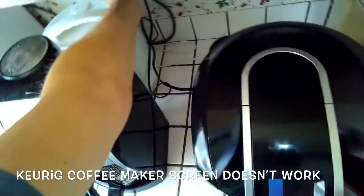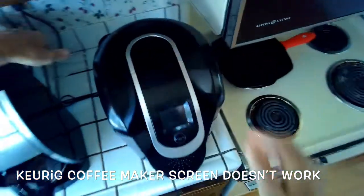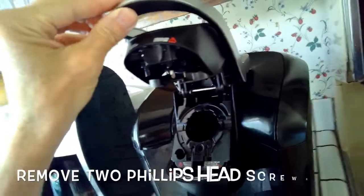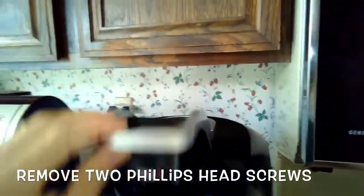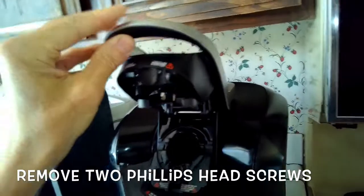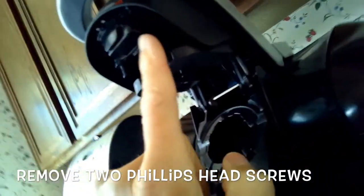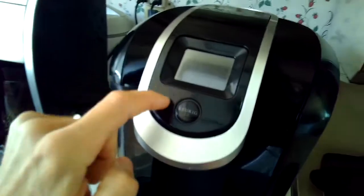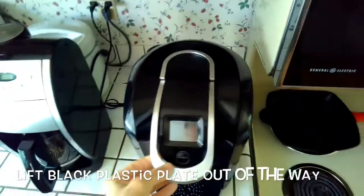First, unplug it. Then lift up this part and you're going to find there are a couple of Phillips head screws — one there and one there. I already took them out, but there's a little hole right there and a little hole right there.